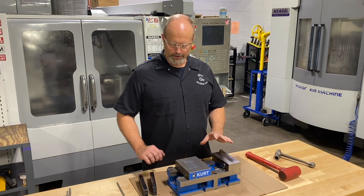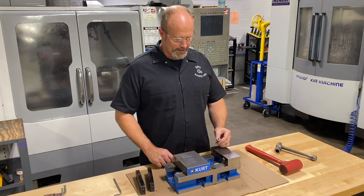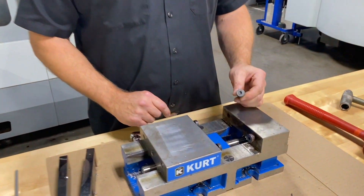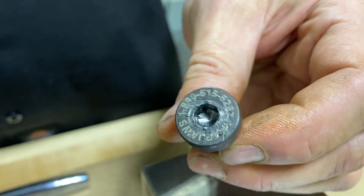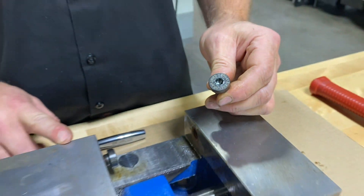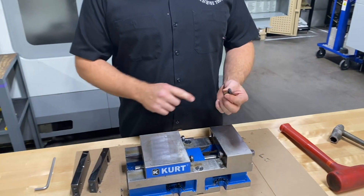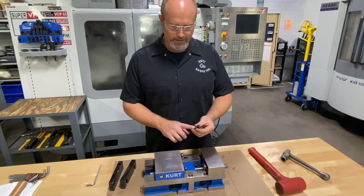After removing the vise jaws, you can see this one cap screw that holds the jaw on had the hex very rounded out and damaged. Using that technique — just pinching the ratchet in place to keep the hex key from popping out — helped us get that off. There was also some rust on the threads, which we'll definitely address when we reassemble this vise.